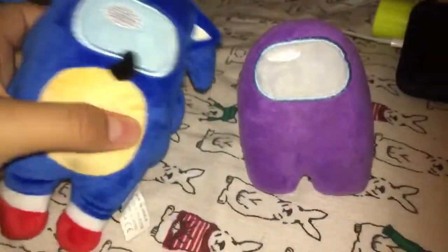Here is my Among Us Sonic plush compared to my Shara Gupta of an Among Us plush. He's dwarfed compared to this — he dwarfed him. He looks so weird, but cute at the same time.